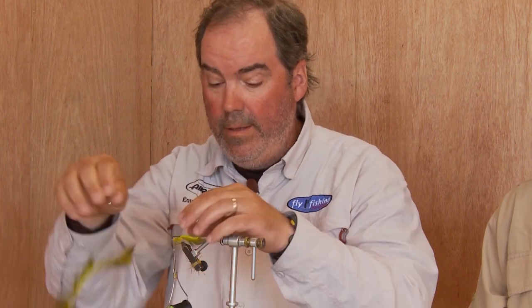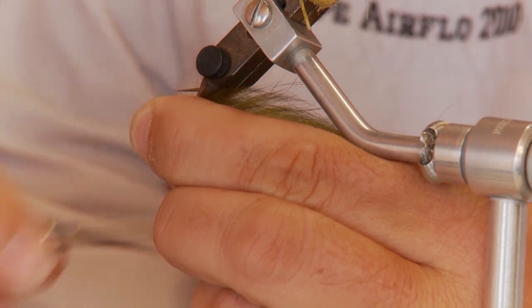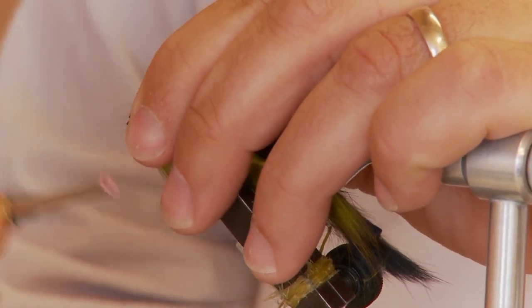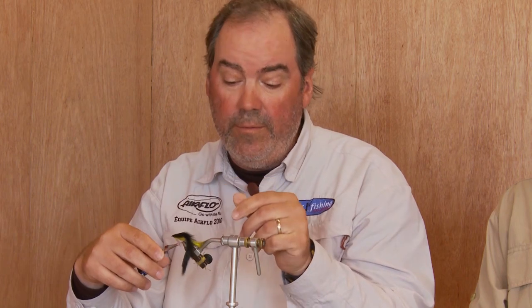It'll actually be easier to cut first — cut right at the eye. With a rotary vise you can flip it over, and now you've tied on your first half of the double bunny. Find a similar length for the top strip. The fly should be about three and a half to four inches long, because it imitates the sand lance, which is a long thin minnow. Now tie on the black top. Double bunnies can come in all sorts of colors — all-black is very popular, as is tan — but they all have black on top.